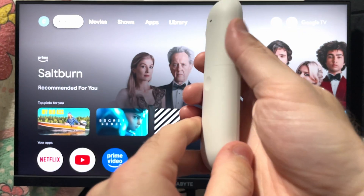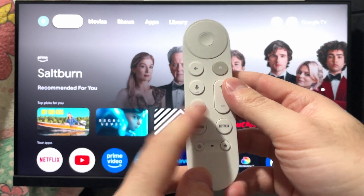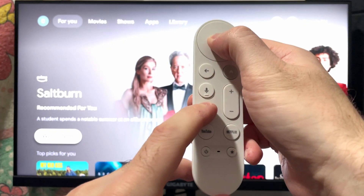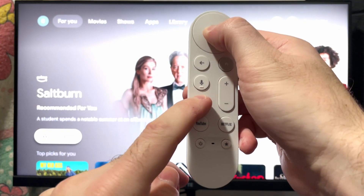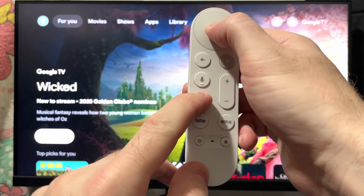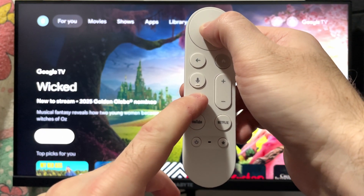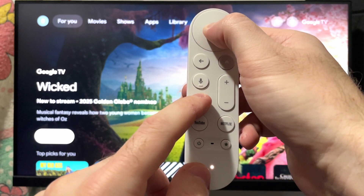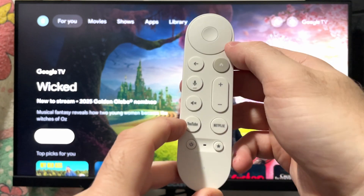Once you've put the back cover back on, flip your controller over and press and hold the mute button as well as the center or select button until the light on the bottom of your controller starts flashing. Then after it starts flashing, it'll turn a solid color — this is essentially resetting the controller. After about three or four seconds, you'll see the light flashing and then the solid color, so it's been reset.